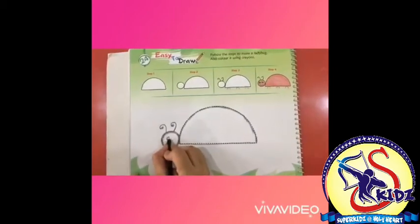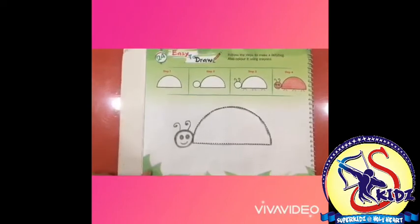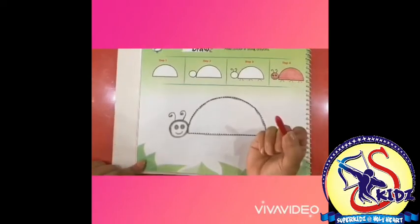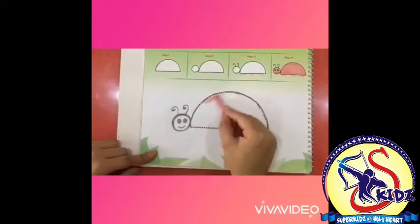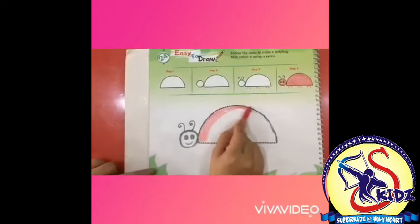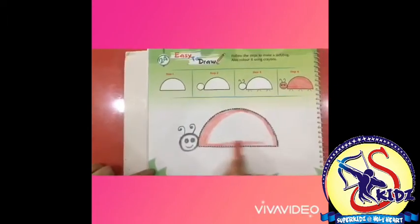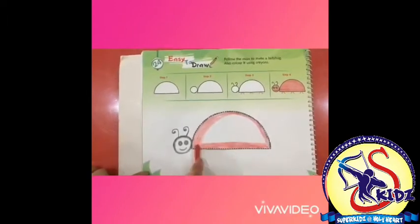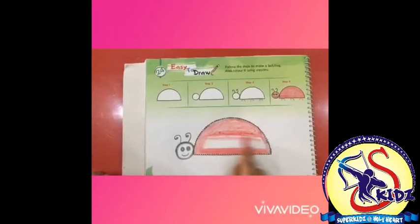Now it's time to draw eyes — we will draw two eyes and one smiley. Now let's take a red crayon and start coloring. We will start from the boundaries. Please do it neatly, don't scribble, and fill the color inside.